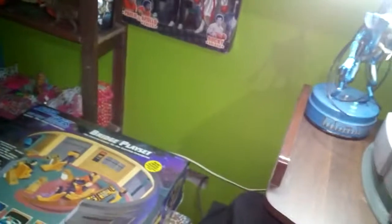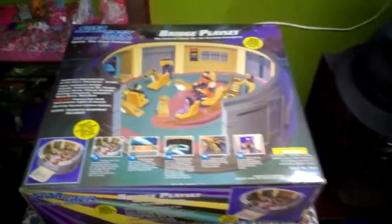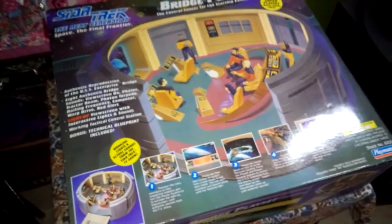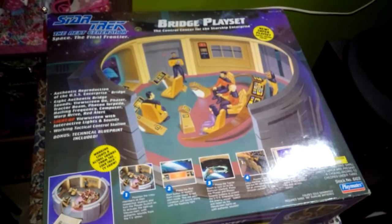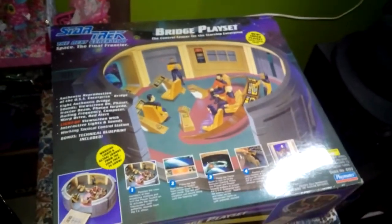Hola amigos, ¿cómo están? Bienvenidos a otro review. Vamos a hacer el día de hoy el review de este Bridge Playset, espectacular set de Star Trek The Next Generation. Sin duda que es uno de mis play sets, sino el más importante o el favorito.